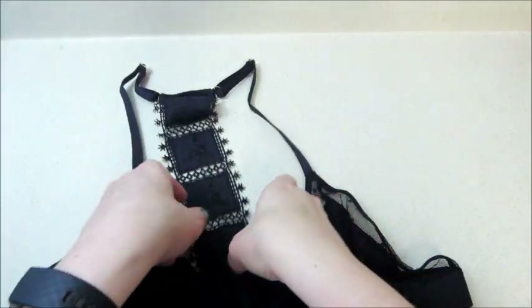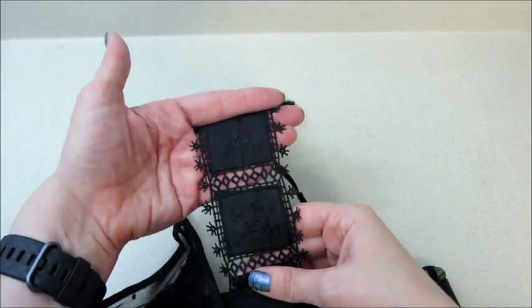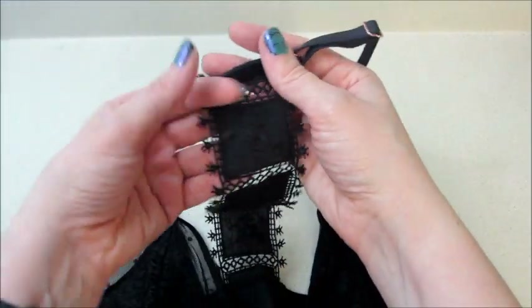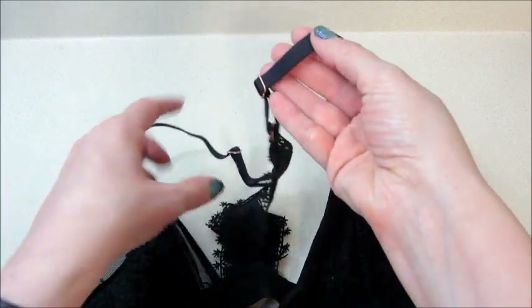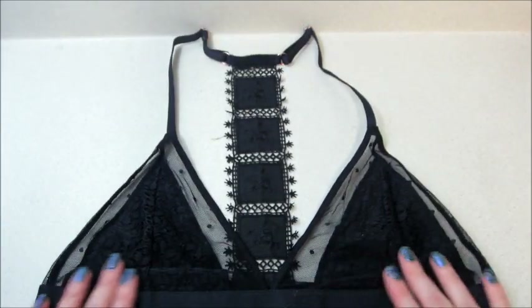And then that back piece — that's really cool. Very delicate, nice little design, and it is adjustable up here with the straps. That is so pretty, I love that!